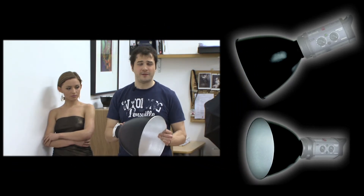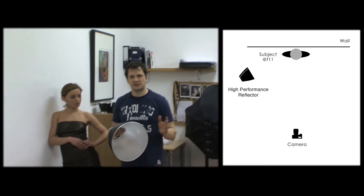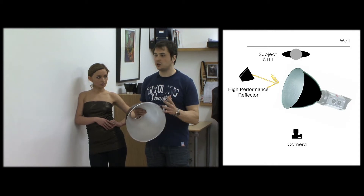To kick off, I'm going to use one of my favourite bits of kit, which is the high performance reflector. These things chuck out loads of light exactly where you want it. They're perfect for backgrounds, for rim lighting and for the key light. Let's get going with the bare minimum — a single high performance reflector and a studio wall.